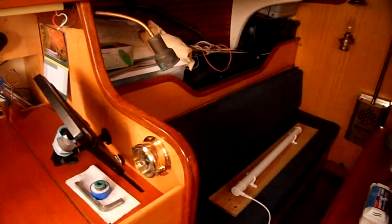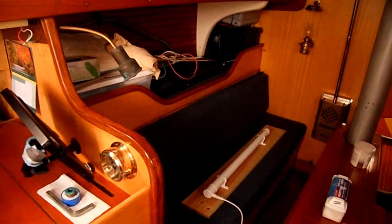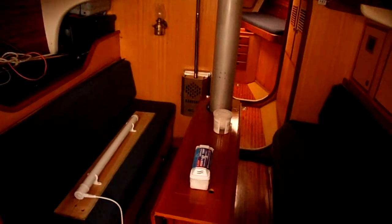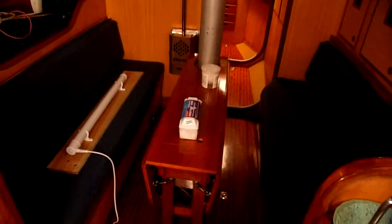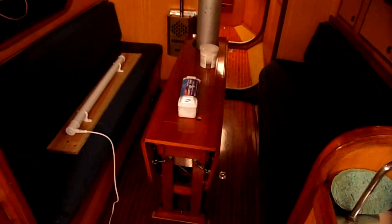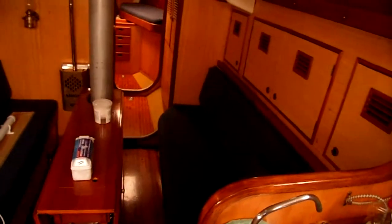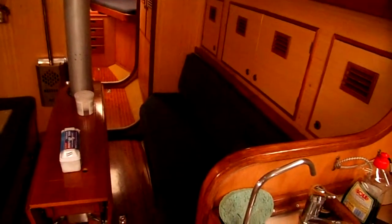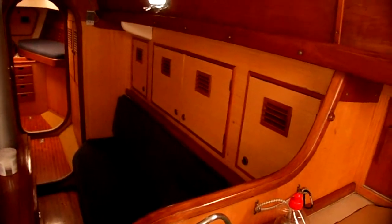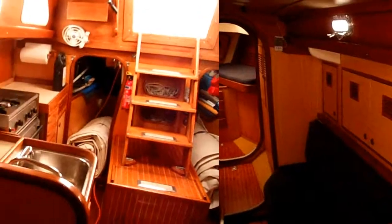Looking slightly forward into the main saloon itself, you can see the port pilot bunk and the saloon berth. There's a Taylor's solid fuel stove, beautifully made and in excellent condition. The saloon table, and then moving to starboard you've got the starboard saloon bunk with the stowage above, showing off the koto finish.